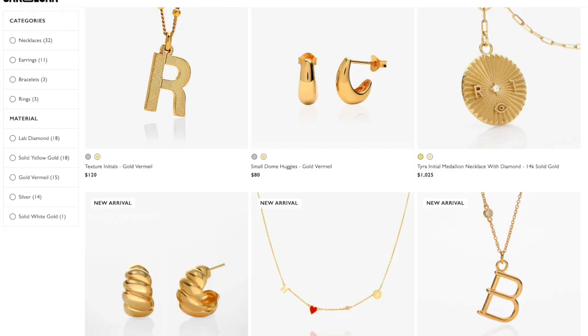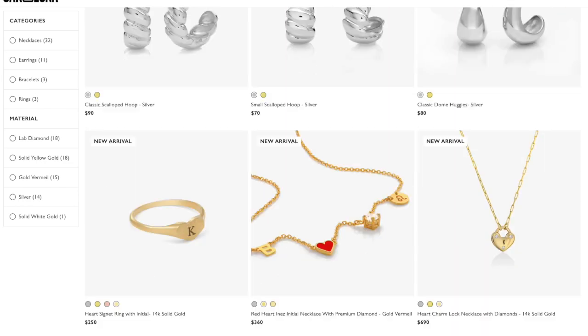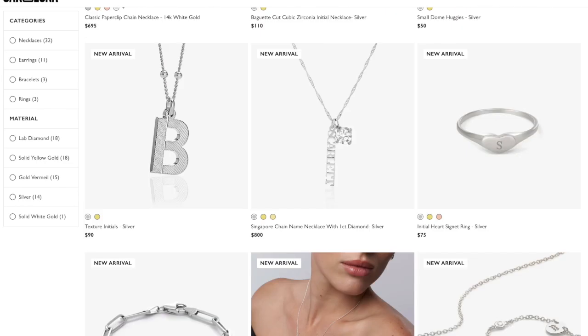If you want to switch up your ear game, definitely check out Okanluna — there are so many cute earrings and jewelry in general. All of the products will be linked down below. Let me know in the comments which one of today's pieces is your favorite. Bye!